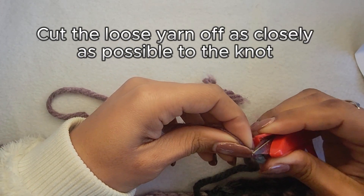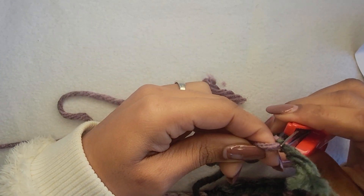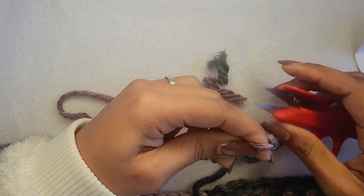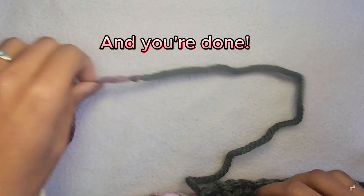Cut the loose yarn off as closely as possible to the knot. Pull tight again and you're done.